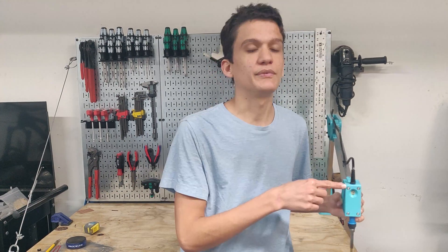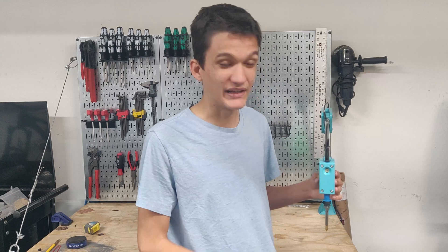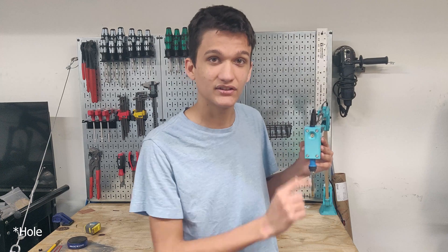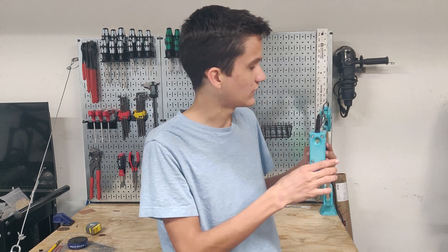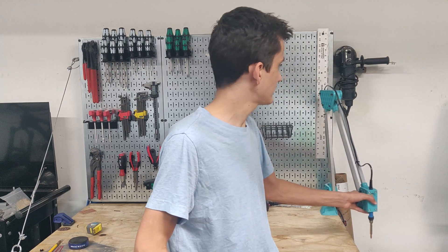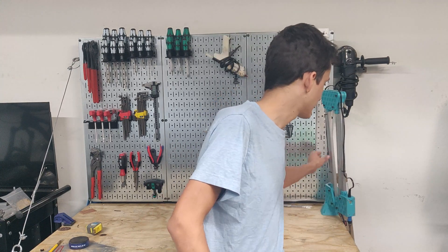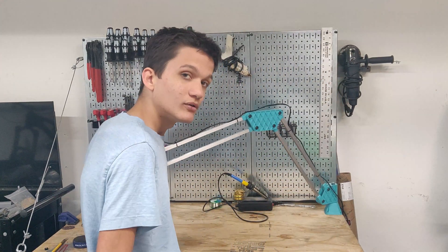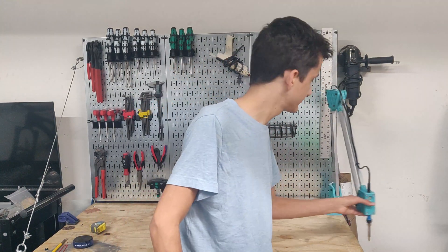Files for this will be down in the description if you want to print it. Before I put those there though, I will make a few changes. I'm going to widen out this knob slightly so that you can actually access the temperature control, because it's quite hard to reach normally. And I'm going to make the base more rigid, because while the rest of the arm is pretty rigid, this base has quite a bit of flex to it and a very wide, thick range of motion. I'll see you in the next one.